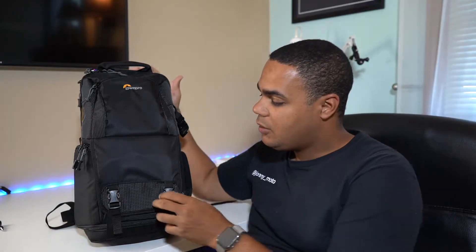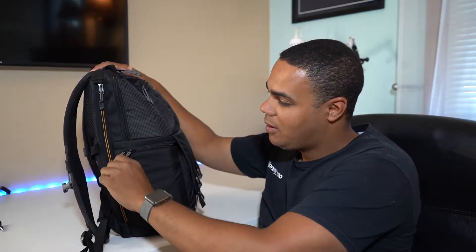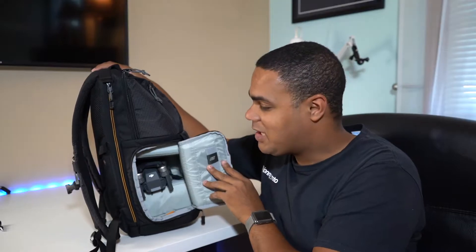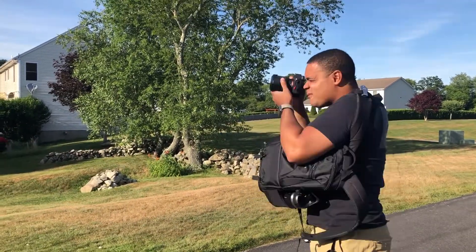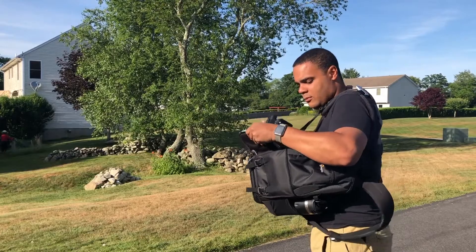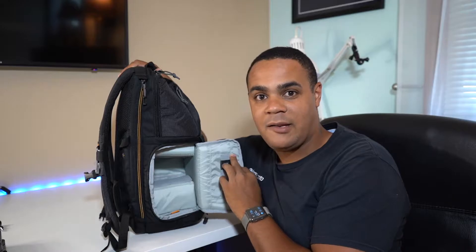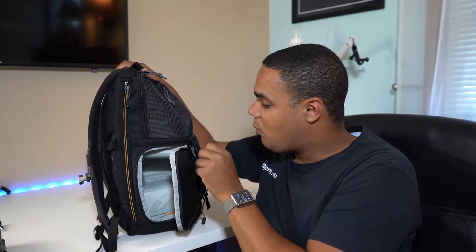I carry around a Sony a7 Mark III. When you open the bag to the side, you can see I have super easy access to the camera right from here. You can just sling this up back to the side and it's super easy to access the camera, take a couple of shots, and then get on your way to the next location. The side zipper access is super easy — I really like that feature on this bag.